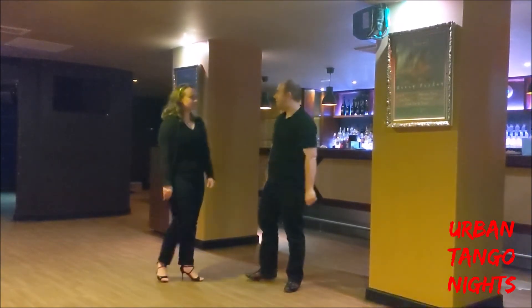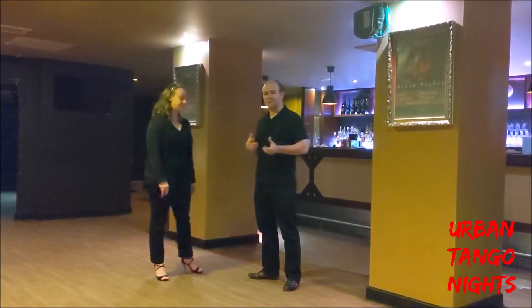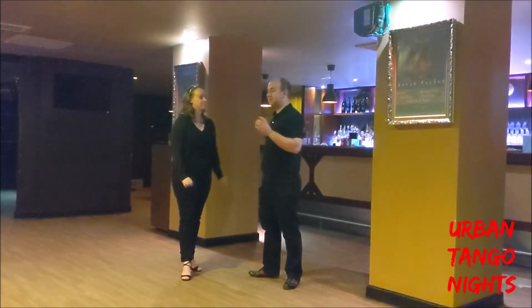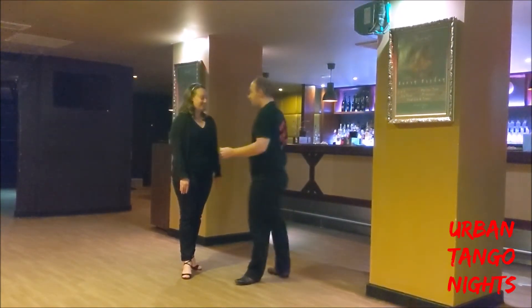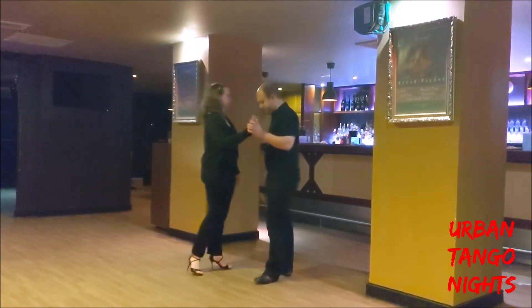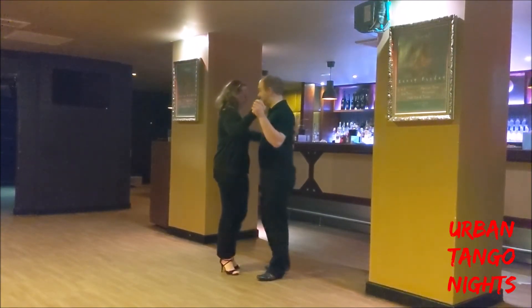This is our first recap video of 2020. As always, these videos aren't designed to be a stand-alone teaching tool — they are designed to help those in the class remember what we've covered and aid their home study, and also show what we've been teaching our class in general. So obviously our classes go into a lot more detail than what these videos do.